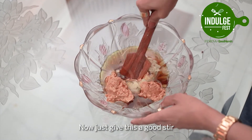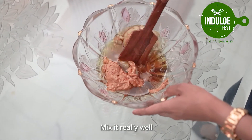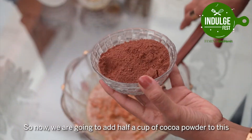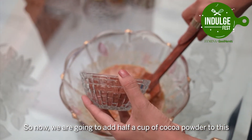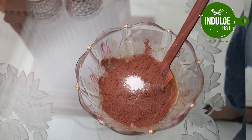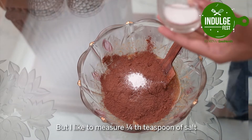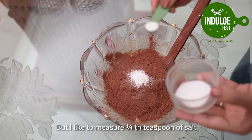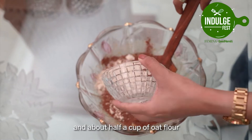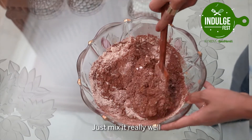Now just give this a good stir and mix it really well. You can also do this in a food processor. Now we are going to add half a cup of cacao powder, 1 teaspoon of baking powder, about 1/4 teaspoon of salt, and about half a cup of oat flour. Just mix it really well.